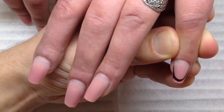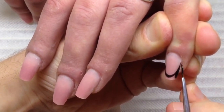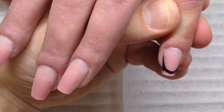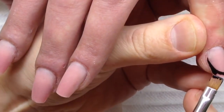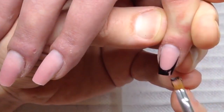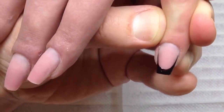But this technique doesn't work with all types of clients or all types of nail plates. For example, in this case I spend less time sculpting these nails than I could spend if I removed all product from the nail plate.